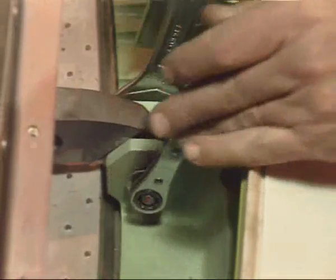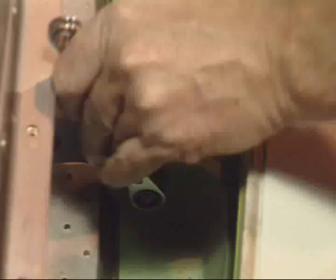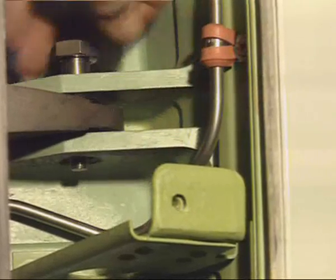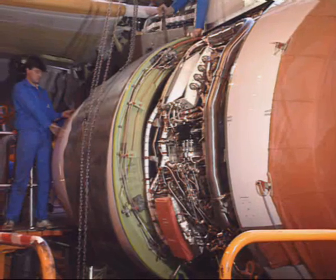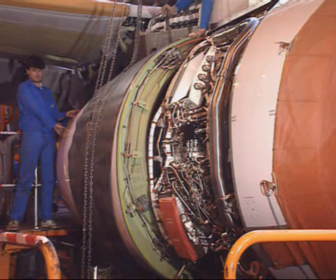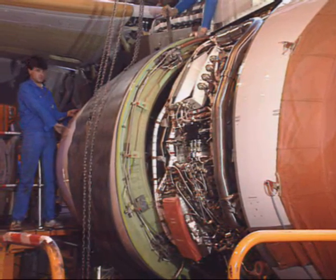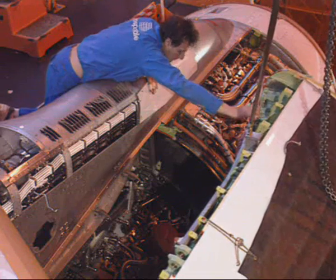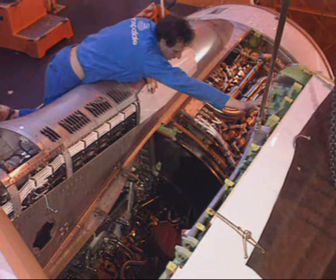Then gain access to the pylon hinges and remove the four hinge bolts and nuts. Carefully lift and disengage the thrust reverser cowl door from the pylon hinges. Remove the cowl door, taking care that it doesn't hit against the slat surfaces.